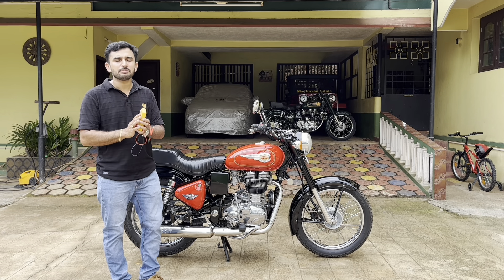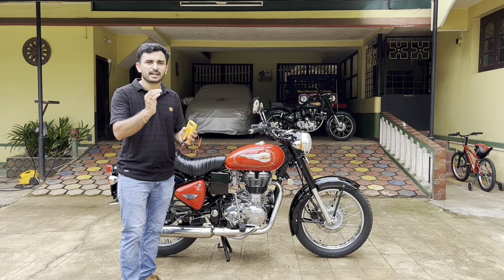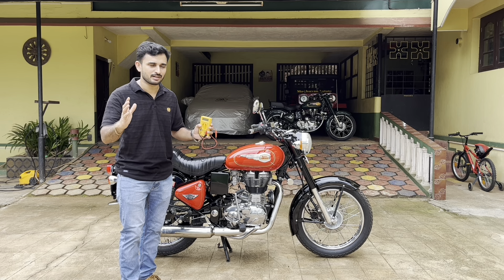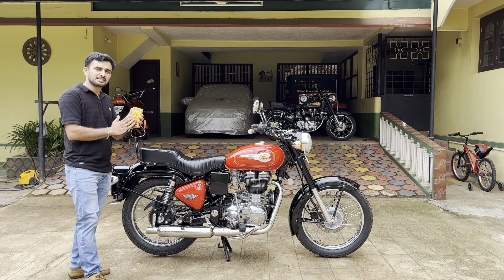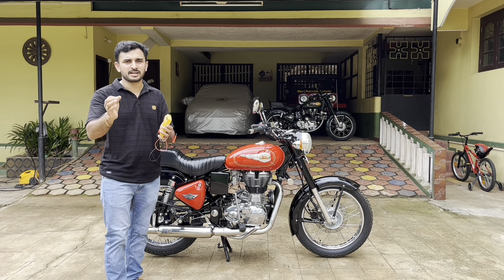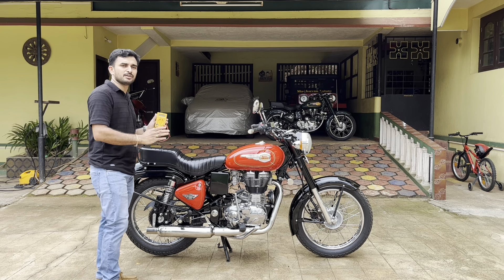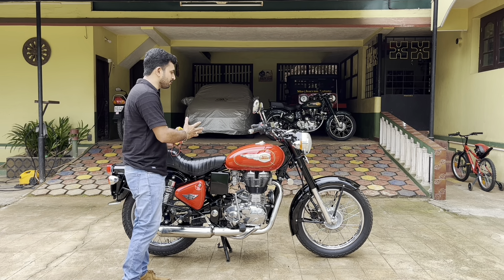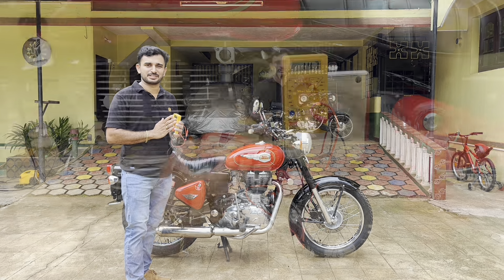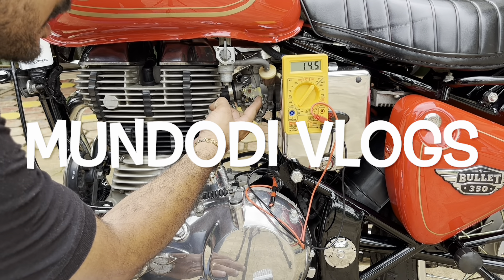RPM meters are not easily available; the ones which are available are not accurate, and the ones which are accurate are very costly, so they are not accessible to everyone. Whereas a multimeter is very cheap — you can get it from a local market for 250 to 300 bucks. This method can be used on any bike which has got a carburetor, and you can clearly see that when the RPM increases, the voltage output also increases.